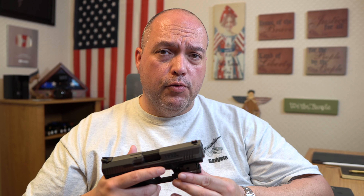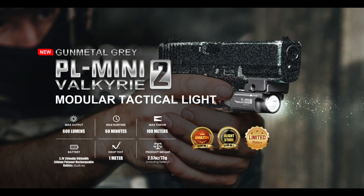The PL2 Mini Gunmetal Gray is a limited run — it's going to be 30% off. The manufacturer's price is $94.95, and the sale price will be $66.47. If you're used to buying weapon lights, $66 for one is a steal. Olight also does bundles where you can save even more money.